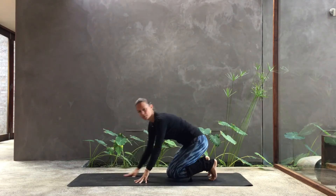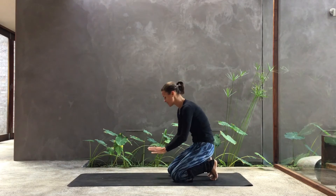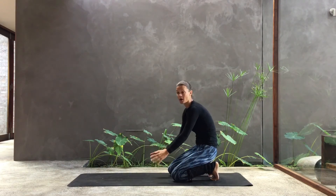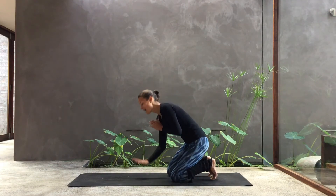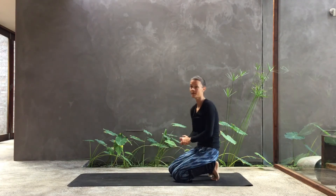A little tip here: an exercise would be to pretend there is something on your mat — or you can even put something there — and try to step over it. Because it's all about having that height, that distance away from the mat.